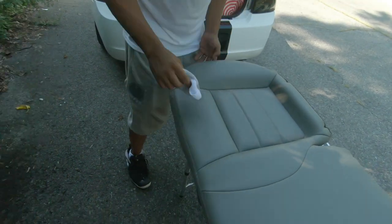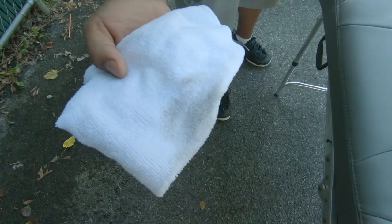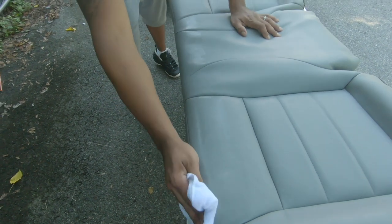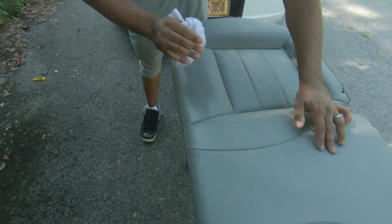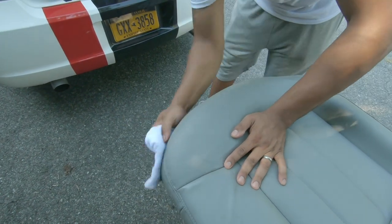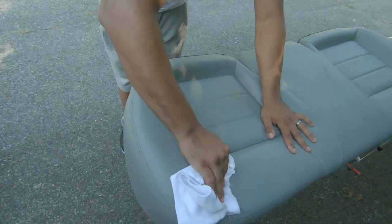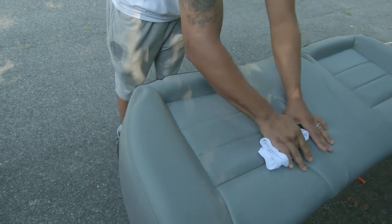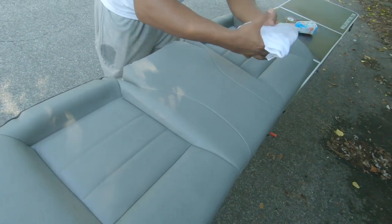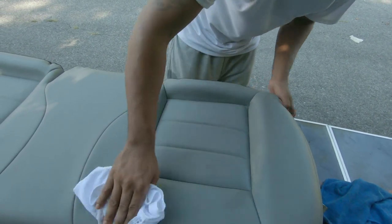Now we're adding the alcohol — see all that dirt on there — to get the last of it off before we start painting the first coat. Use the degreaser, scrub every side and all the stitching real good, then the alcohol last. All that dirt is coming off. You want to make sure you get all that off so the paint can stick real good when the pores open up. Don't rush — if it takes longer, let it take longer. It's going to be worth the wait.